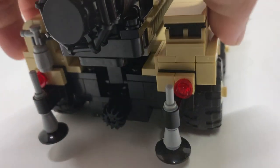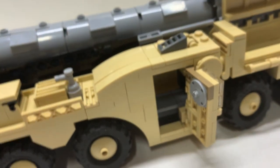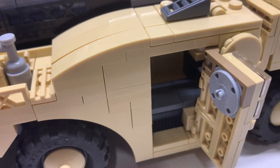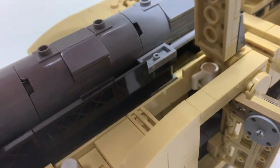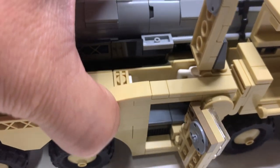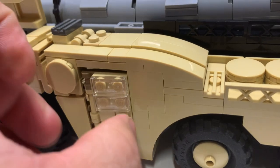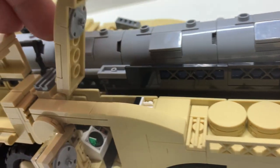There is a compartment here — open that up and you can see there is a bed. Open this up and you get more access. There's a cup in there, a bed, a pillow, and if you look at the tile it's a clock. So a little sleeping compartment — really cool. On the other side the door opens too, and you can open the top just the same.